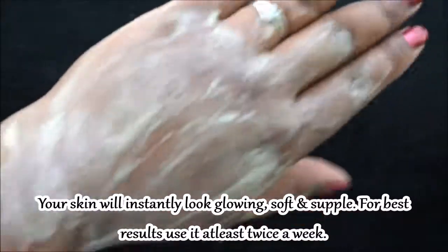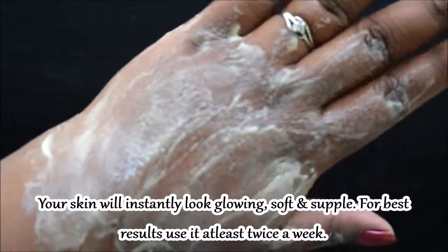For best results, use this pack two times a week and you will really see a great difference.